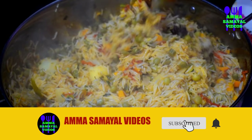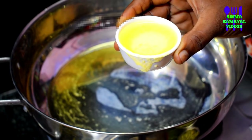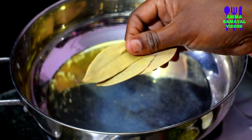We will add 3 to 4 spoons of oil, then add a little bit more oil.